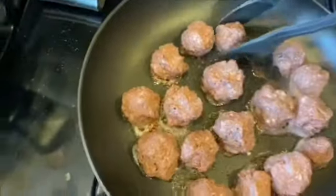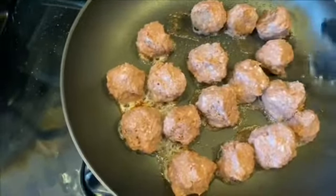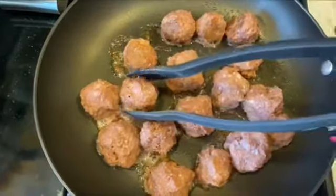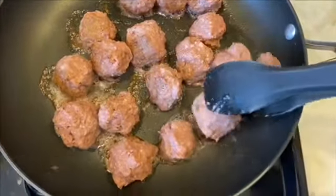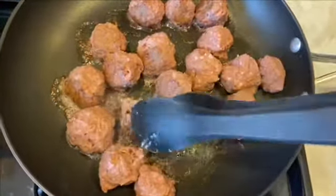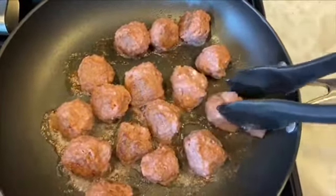Once you have your meatballs formed, you're going to want to add some cooking spray — that's what I have on hand. Then just rotate them until they are completely cooked. It's a lot harder to do one-handed. I'm going to add some more cooking spray.